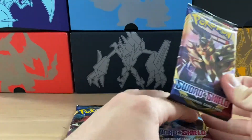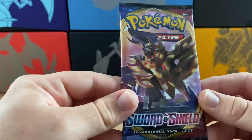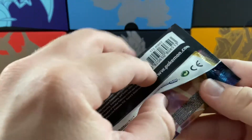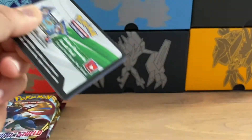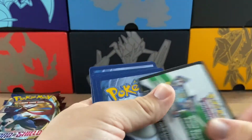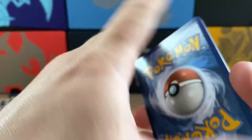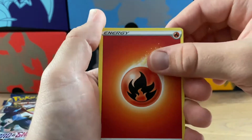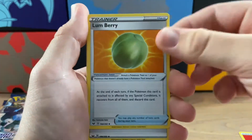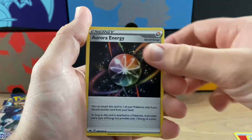Alright, the first pack - let's slide these off to the side. I'm so excited to open these Sword and Shield packs. There are 10 cards I believe, still four from the back though. I am absolutely thrilled to open these packs. We are starting our Sword and Shield journey with an Energy, a fire energy. We have a Lum Berry Trainer - nice, cool card. An Aurora Energy - sweet! We saw that in the book and I really thought it looked great, so that is a cool energy to have.